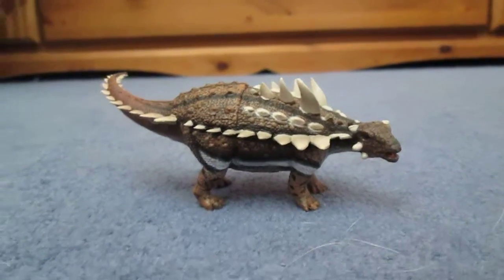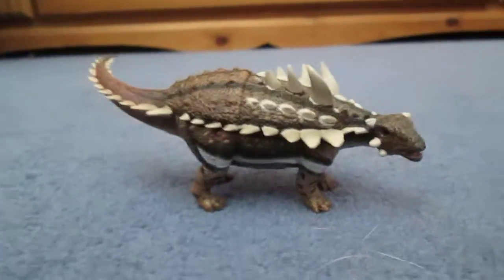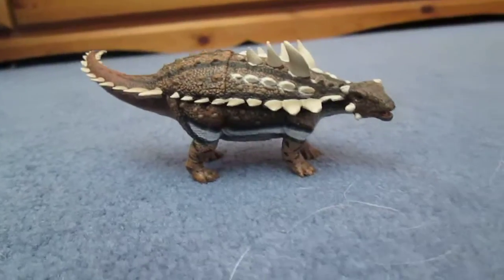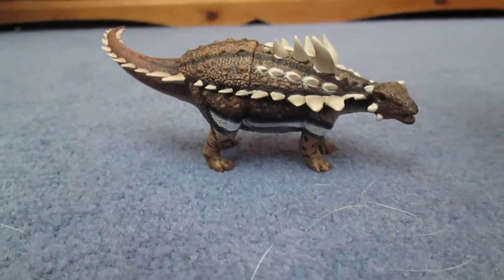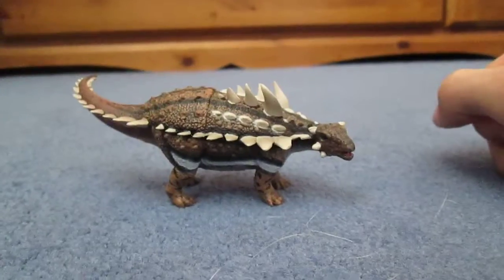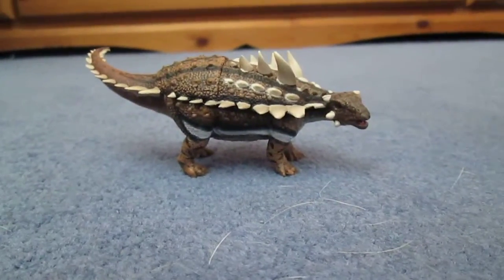Hello there guys, this is Matthew the Dinosaur King and I am back with another review. I must apologise for not posting in a while. As I am now back at college and dealing with my personal problems, I won't be posting as often. So just bear that in mind while I try and get through everything.